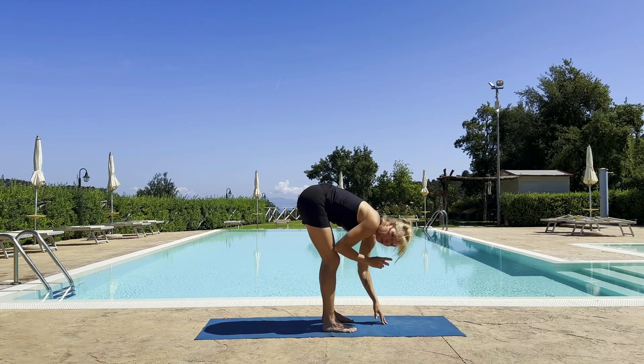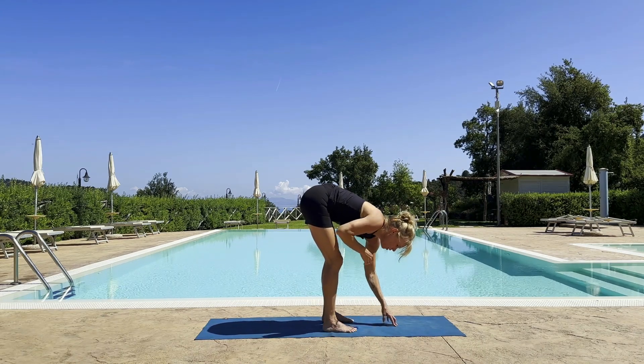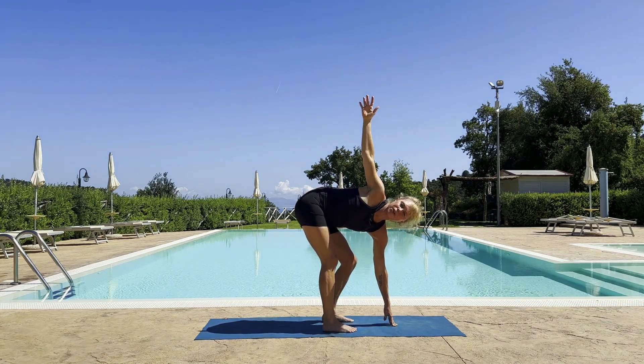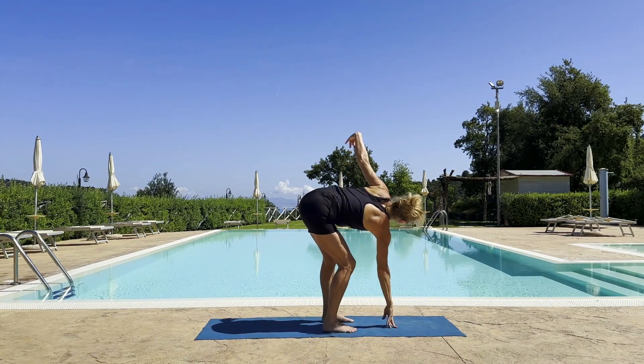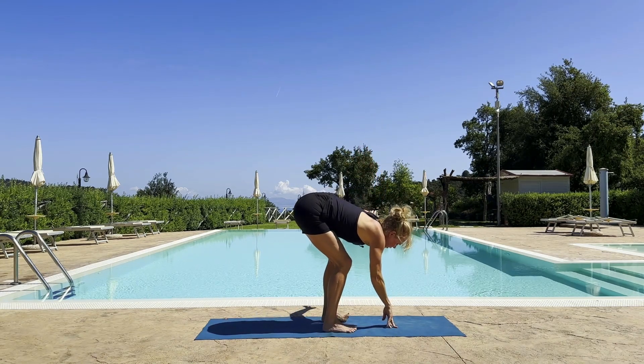Lifting up halfway. If you have a block, it might be nice to use one. Bring your right hand on the floor and lift the left hand up for a bit of a twist. You can definitely let your knees drop apart. Fold forward. Opposite side as well — reach up, going slow and gentle. Release down.